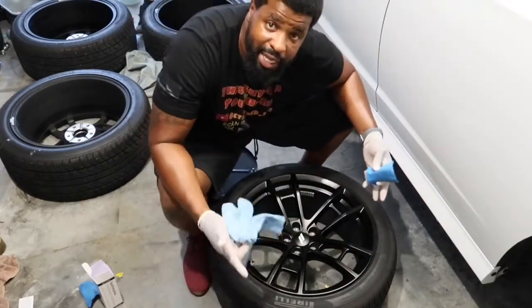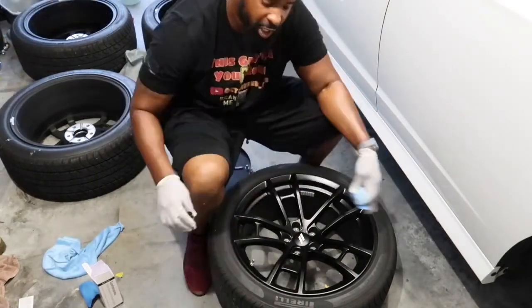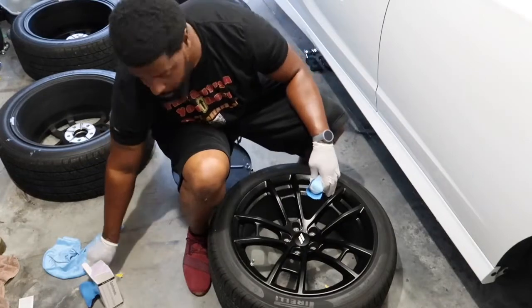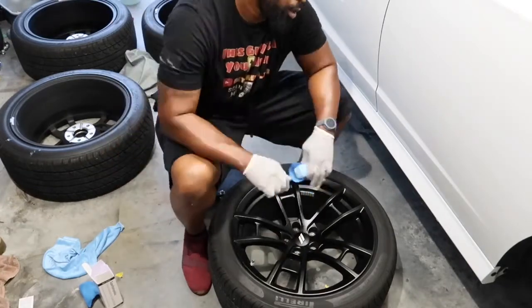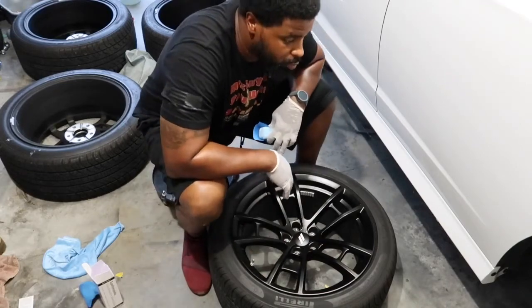If you want, you let it dry for 20 minutes and hit it again, but before it dries completely you do one pass with the rag. You're not wiping it away — you're smoothing it out, evening it over the entire surface so you won't have lines from when you were applying it. That's how easy it is to apply the Poor Boys ceramic coating. I'm going to speed the rest of these up and we'll be right back with the brake system. I got a little help from a good buddy of mine — I'll introduce him when we get there.